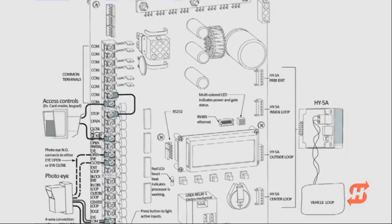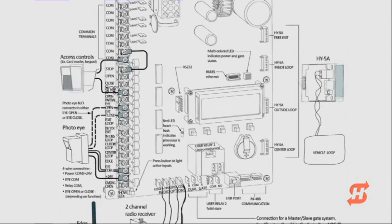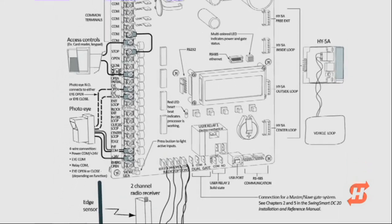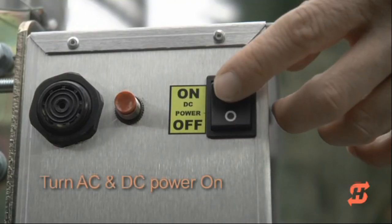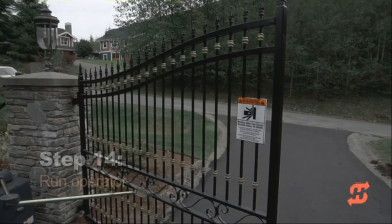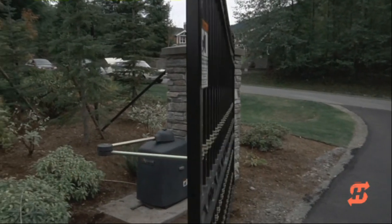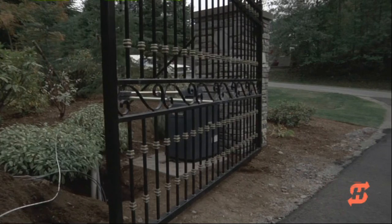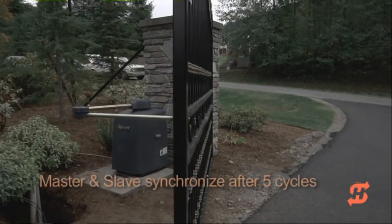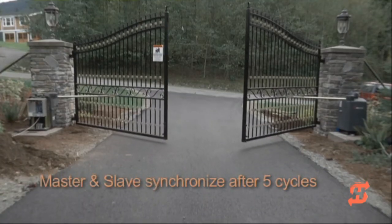Connecting peripherals such as access controls, photo eyes, and loop detectors are not covered in this video. Please consult the manual for more information. Turn both AC and DC power switches on to run the gate. SwingSmart DC has the unique ability to synchronize the opening and closing of dual gates regardless of arm geometry or swing arc. It takes approximately 5 cycles for the master and slave to perfectly synchronize the gates.